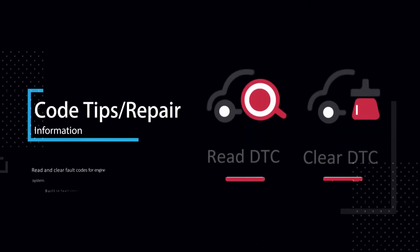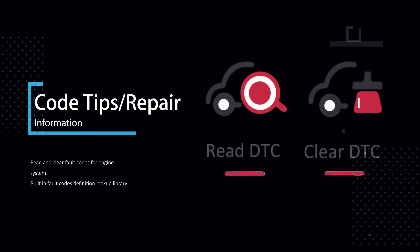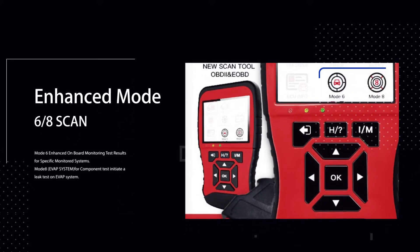These features include IM readiness and repair information, Mode 6 on-board diagnostic monitors, Mode 8 evaporative component test, and battery voltage test.